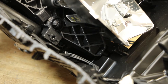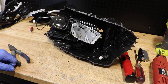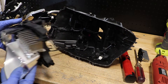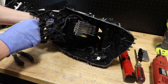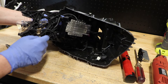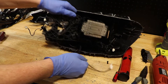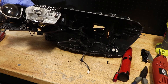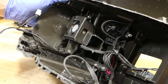Below the high beam reflector is a second of those black mounting clips. I'm going to go ahead and release that one. Bottom mounting clips have been removed. I can now pull the whole projector assembly forward. There are two wire clips connected to this projector housing: one connected to the high beam and one connected to the low beam projector.